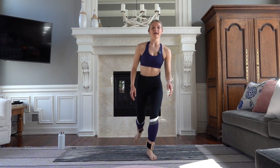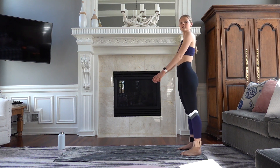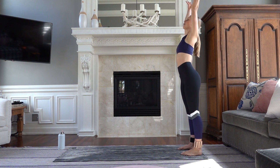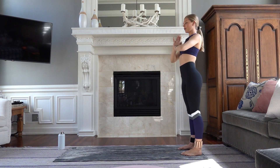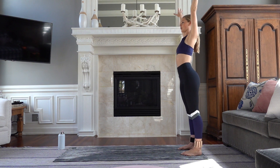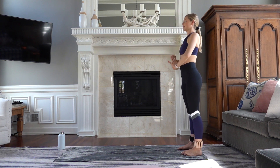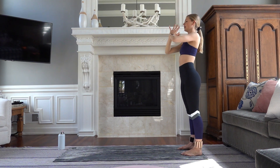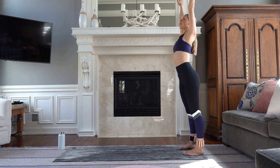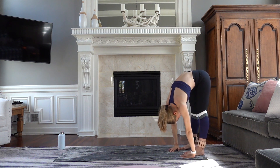We're going to start standing at the back of our mat. Take your feet, run them underneath your hips, just relax your shoulders down and back your spine. Take a deep inhale, reach your arms all the way up over your head. Exhale, take them through your heart center. Inhale up, exhale down, softening those shoulders out of your ears. Let's do four — really reaching through those fingers, actively pressing your palms together.